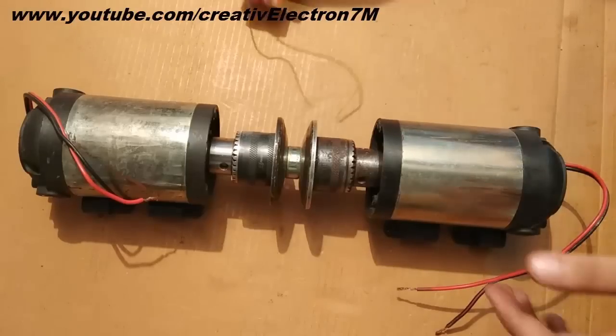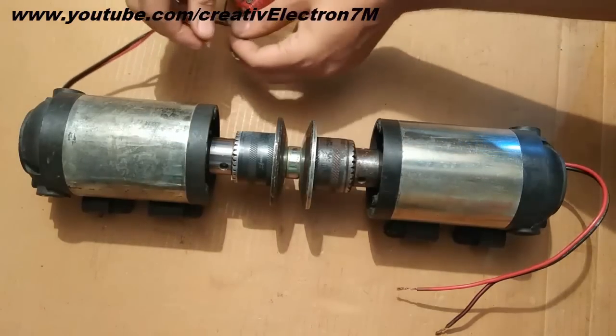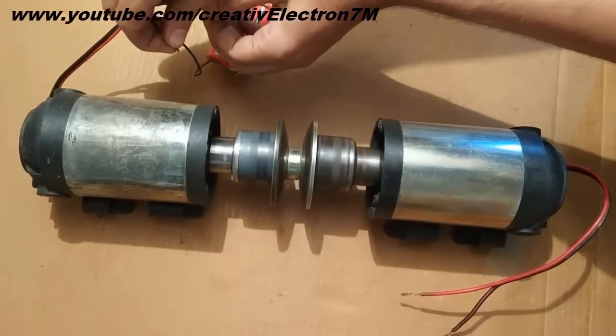I am going to operate this DC motor. Operating only this DC motor, you can see that the entire system has started operating.